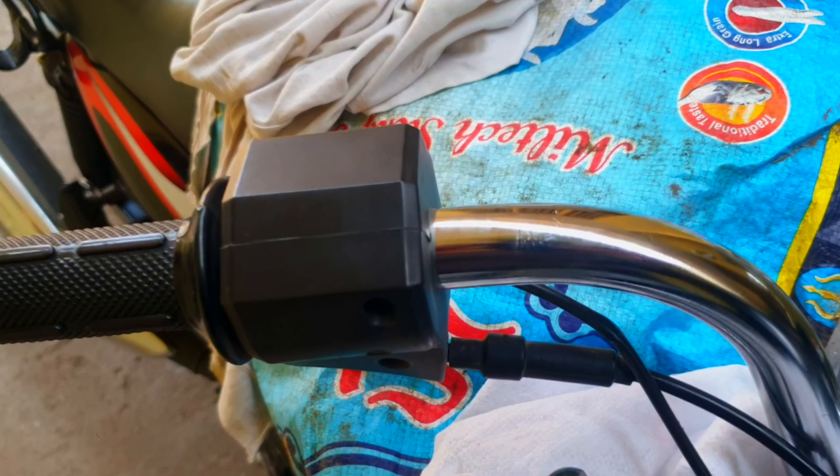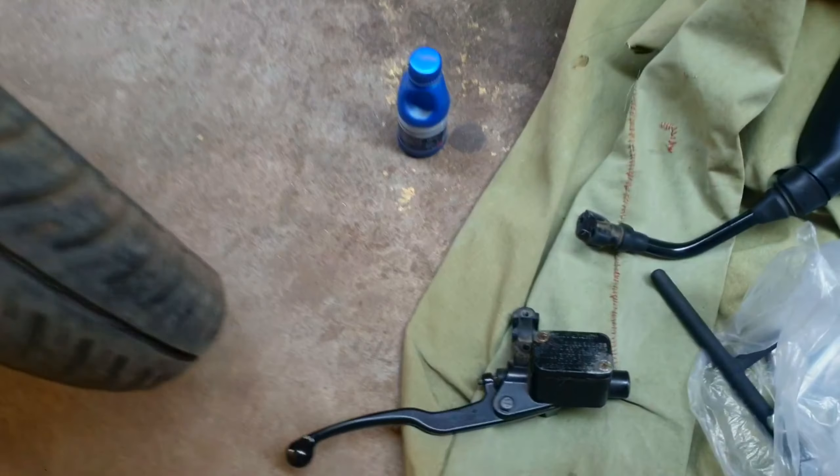Hi everyone, welcome back to my new video. In this video, I will demonstrate how to use an impact driver to remove stripped screws.